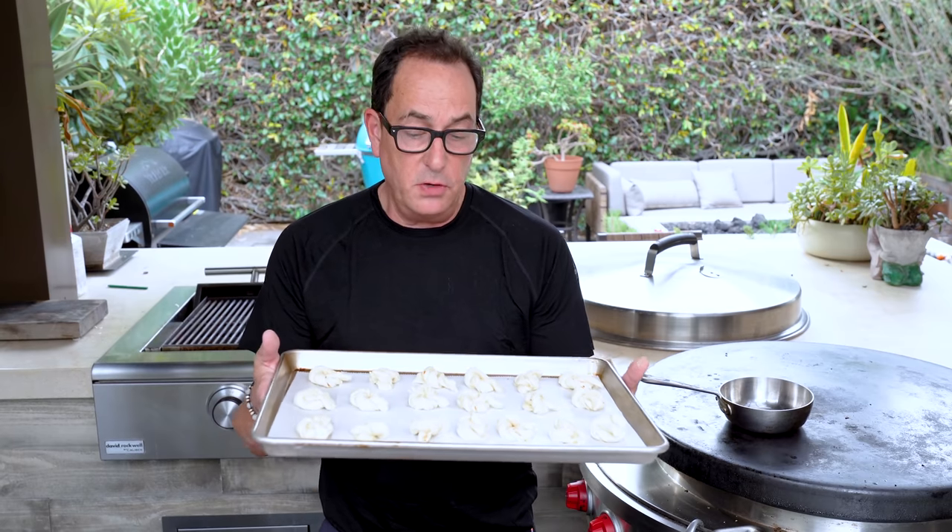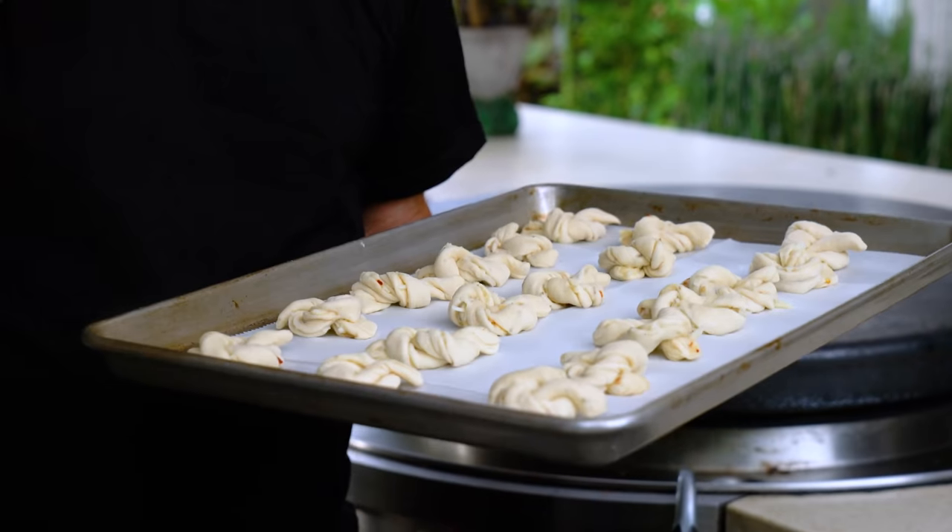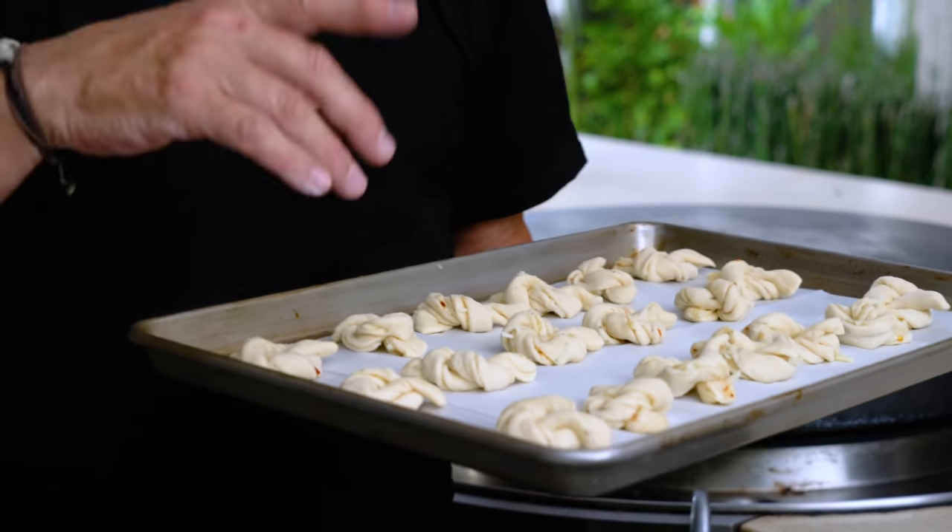And there you have it — they're cute, they're nice, they're about to become amazing. They're going to go into a 375-degree oven until they just start to get a little color. You could let them get golden brown, but I like them when they're extra soft inside. Then they're going to get the butter treatment — so 375, I come back, we do the butter, and everybody's going to be happy very soon.